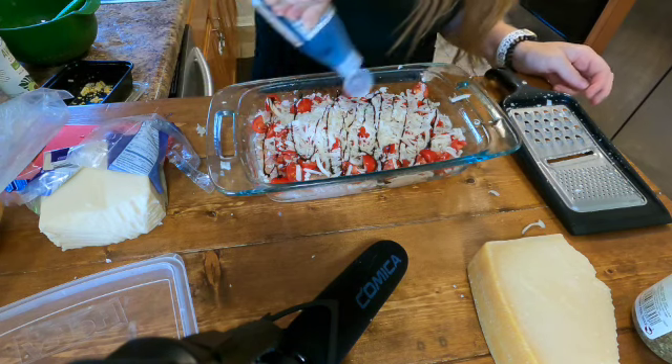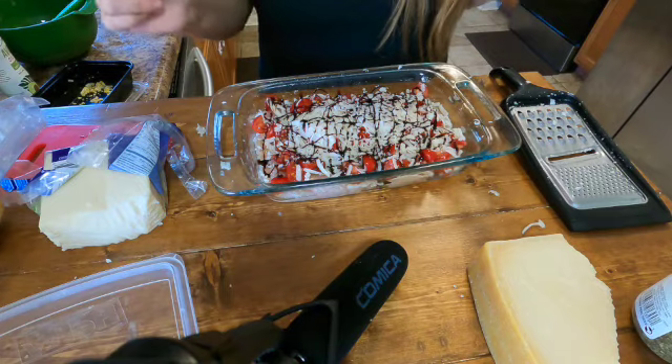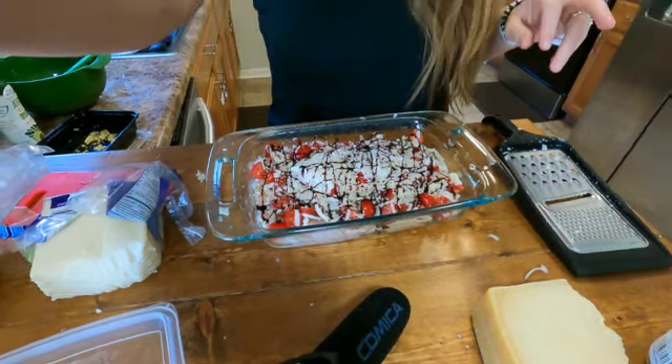Kind of like a bruschetta chicken — something different! This is going to sit in the fridge and then I'm going to heat it up tonight. The cool thing about meal prep is that you can change up your mind whatever you want. So the last thing I'm going to make is some tacos — let's go do that.